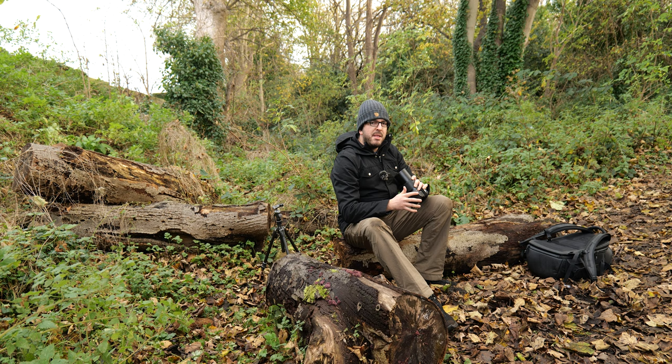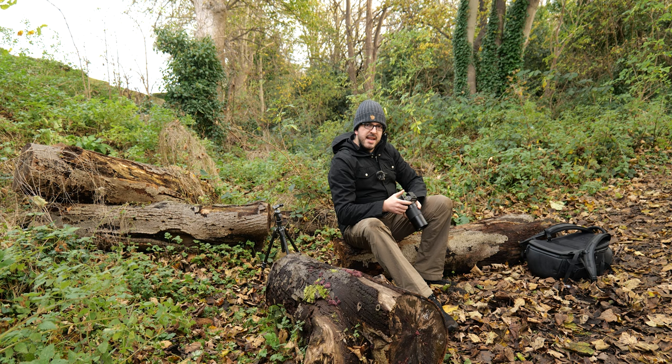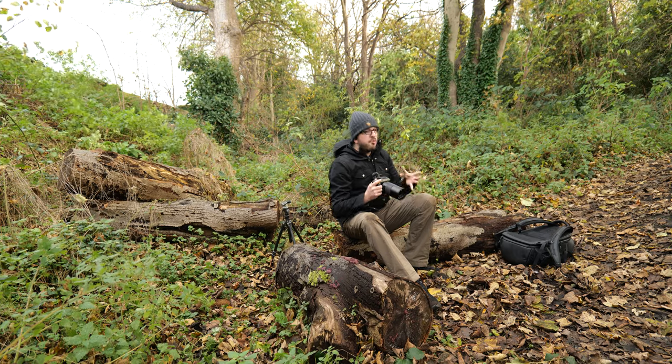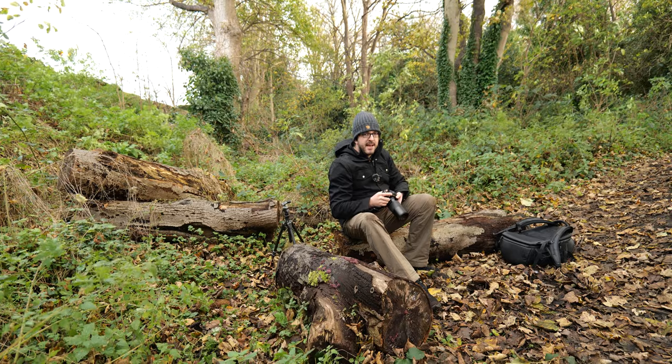I've got Hasselblad's 120mm macro lens on the front, and on a medium format sensor that makes it somewhere around 90mm. This camera has 100 megapixels of resolution, which is great for macro because it means you can crop in a lot more and still have plenty of detail.